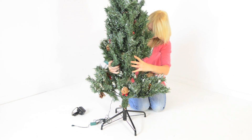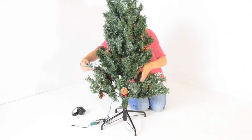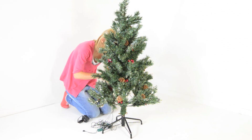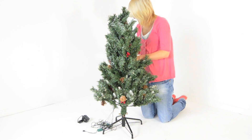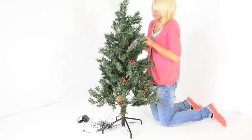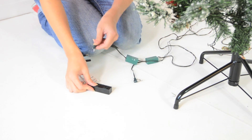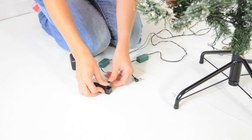Add the top of the tree. Open out the branches. Make sure each cable is plugged in to ensure your tree is lit completely.